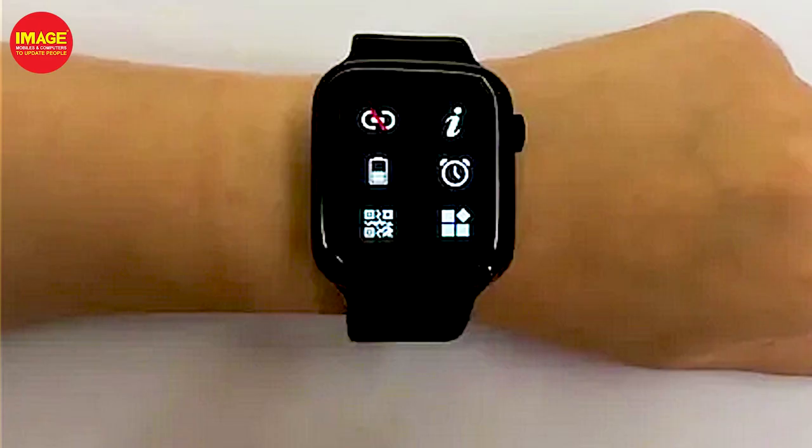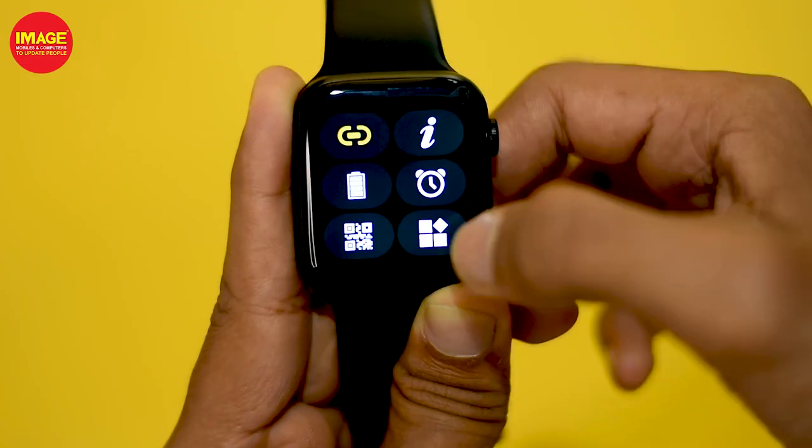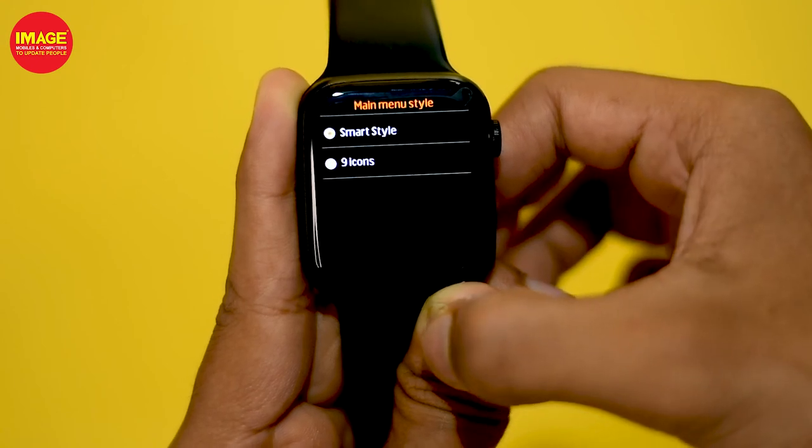This smartwatch has a menu with 9 icons, though it may be a bit expensive for what it offers.